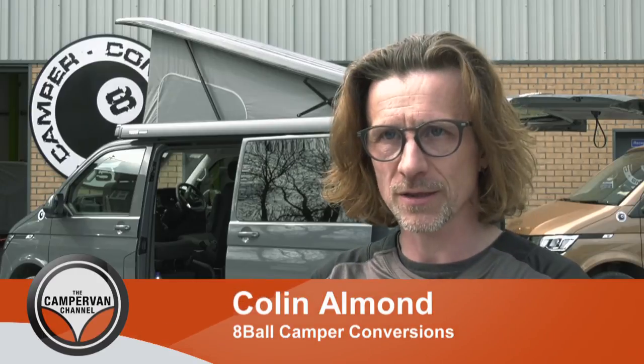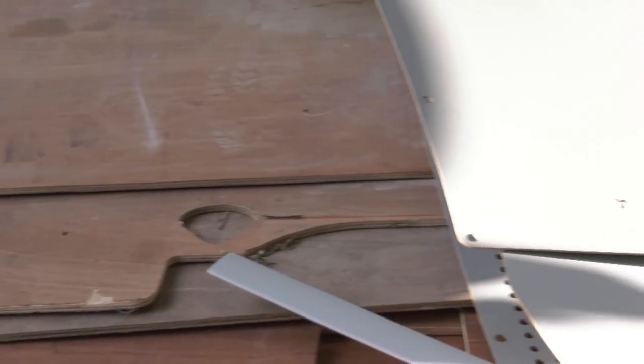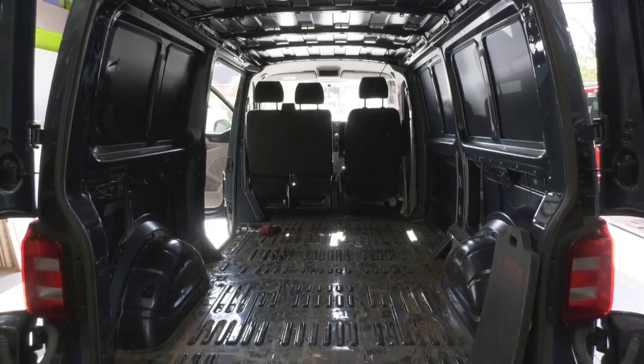When we get a van in, we fully strip it — take all the panels off so you've got a bare van to start with. And is this so that whether it's a panel van or a minibus, you strip it back to start with the same vehicle every time? Exactly, so they're all the same to start off with.